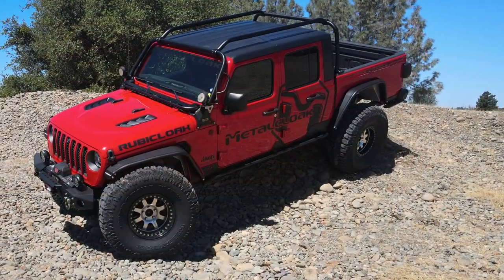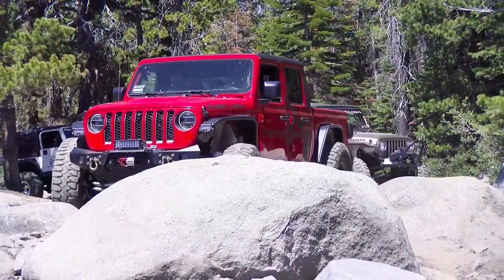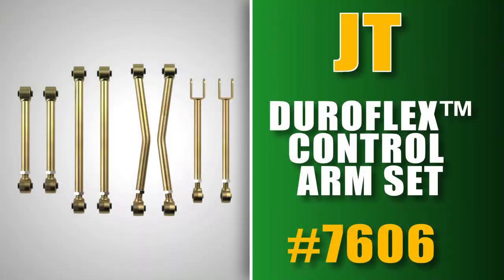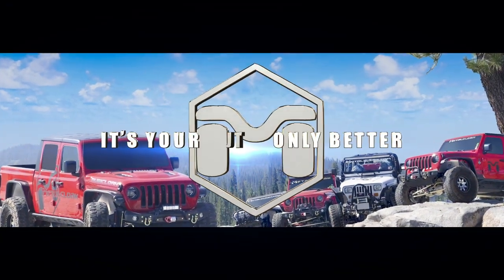So when you're ready to upgrade the control arms on your Jeep, get the quality of components you deserve with Duraflex control arms that are equipped with our patented game-changing Duraflex bushings that are only available from MetalCloak. MetalCloak is your Jeep, only better.